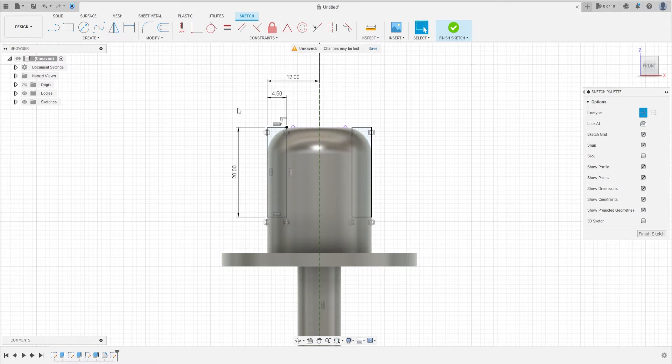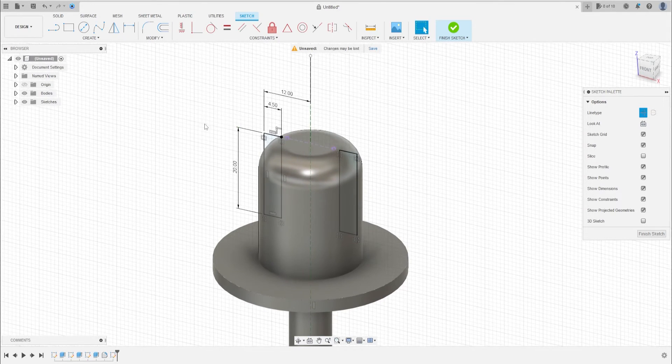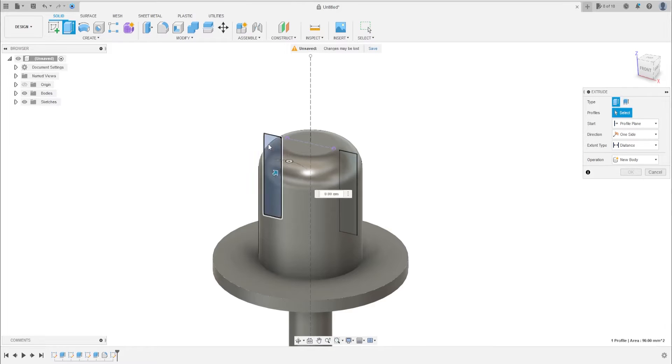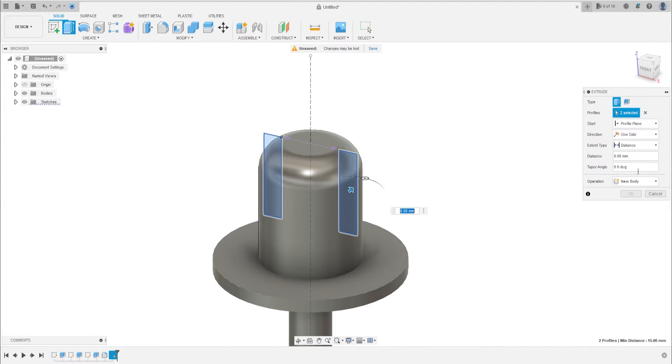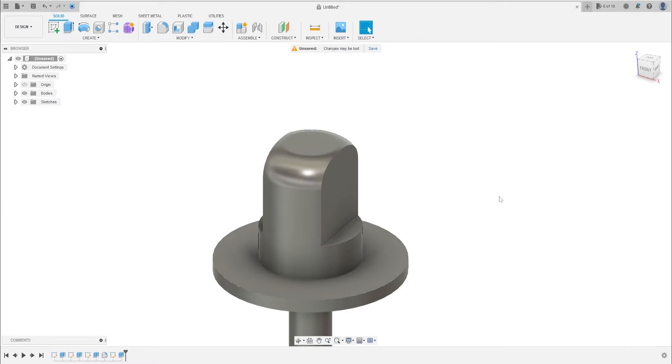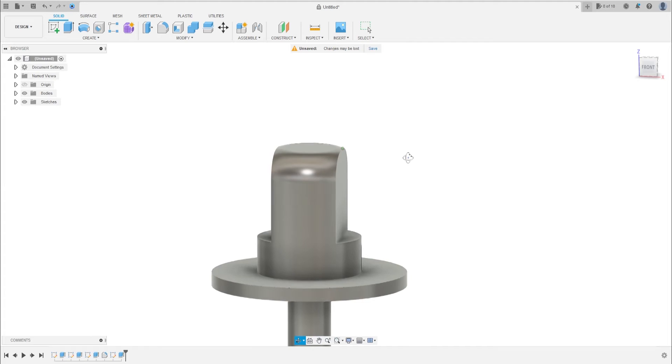Now go to Extrude, select these two profiles, and extrude this symmetrically. The whole length distance is 24 millimeters. Extrude cut. Now go to sketch.